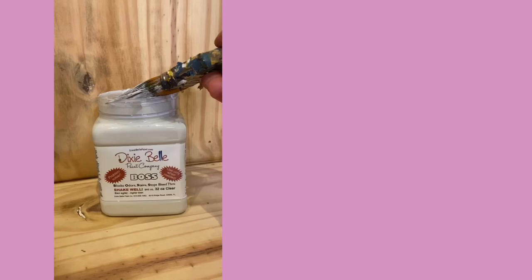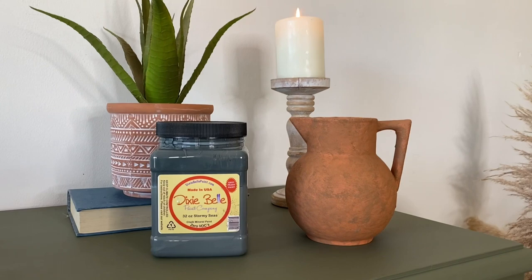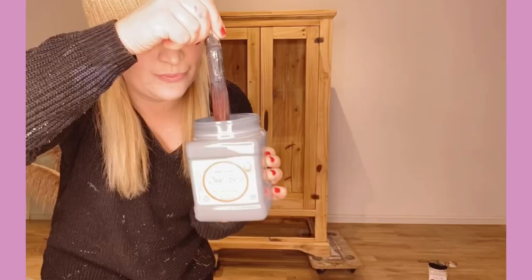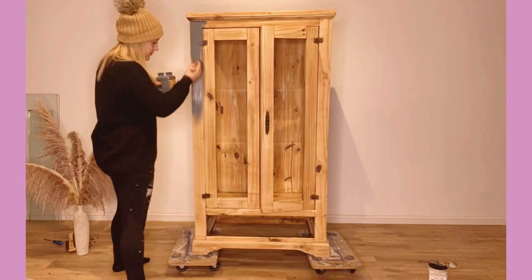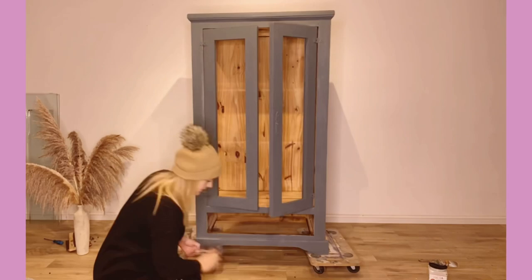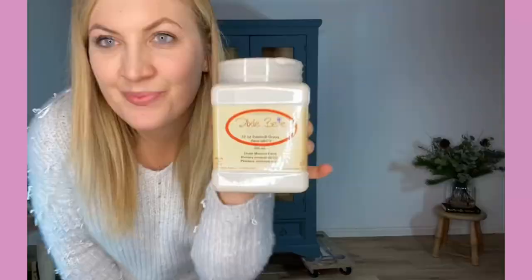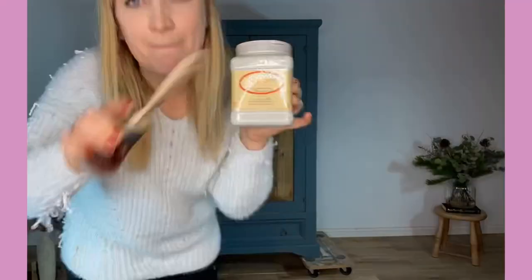I then applied clear Boss all over to prime and prevent any stains from bleeding through the paint. I chose Stormy Skies for the outside of the glass cabinet — this is a gorgeous bluey-grey — and for the inside I chose Sawmill Gravy, which is the perfect match for the decoupage paper that I intend to apply to the back of the piece.